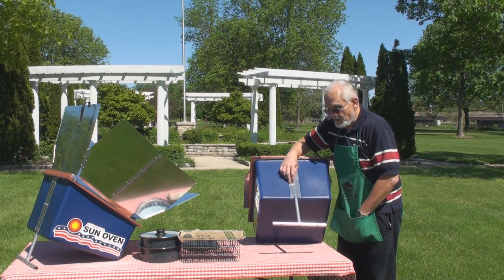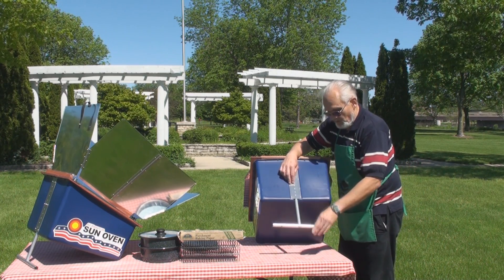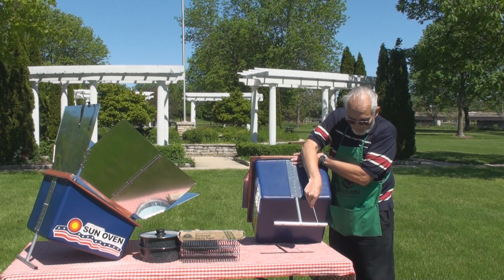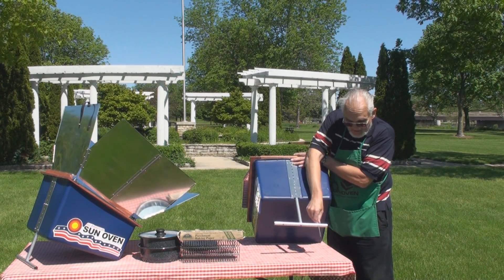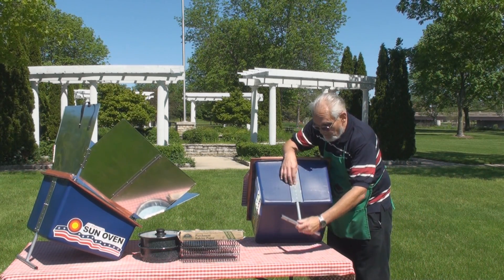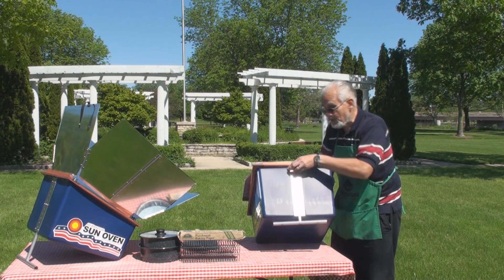This leg has a T-shape, which gives the Sun Oven much more stability on a windy day. It also comes with a set of stakes so if you're in a really windy area you can actually stake it into the ground. Among the totally new features of the All-American Sun Oven is this T-shaped leg.